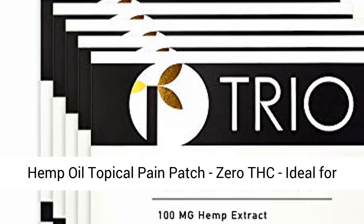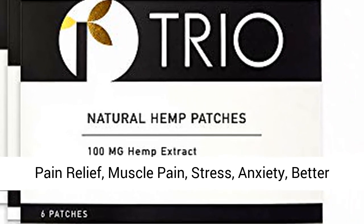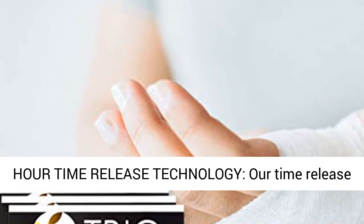Hemp Oil Topical Pain Patch, zero THC, ideal for pain relief, muscle pain, stress, anxiety, and better sleep. Comes with 30 patches, 100mg each, for a total of 3000mg.